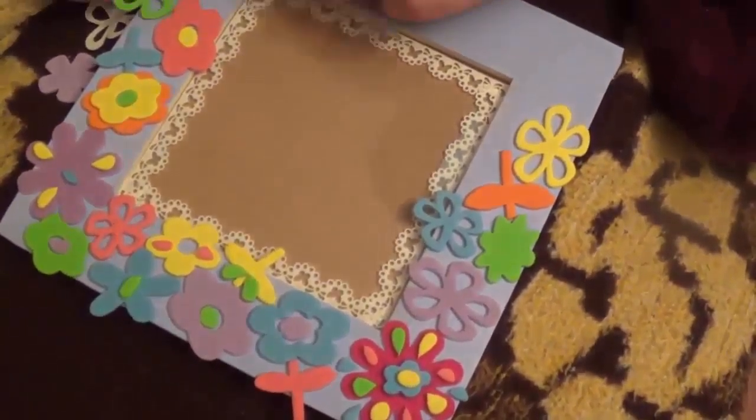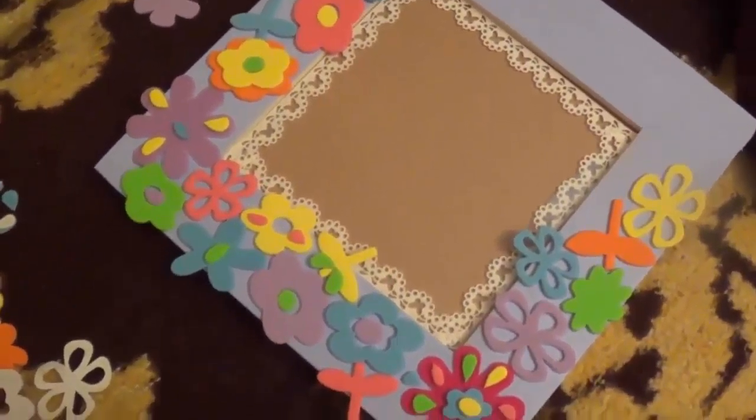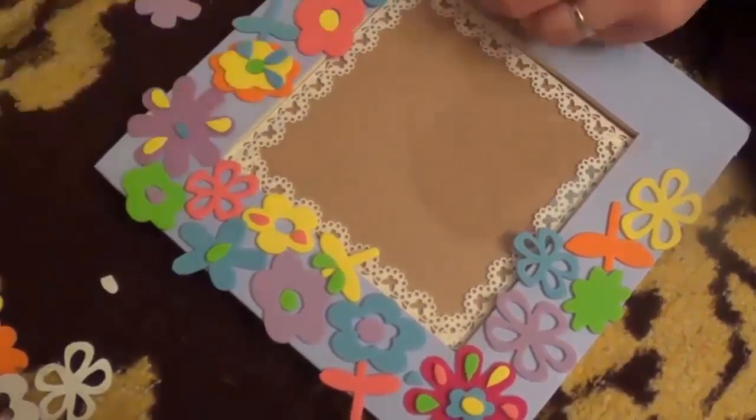You can now see everything we did in this speed framed video, and I hope you feel inspired.